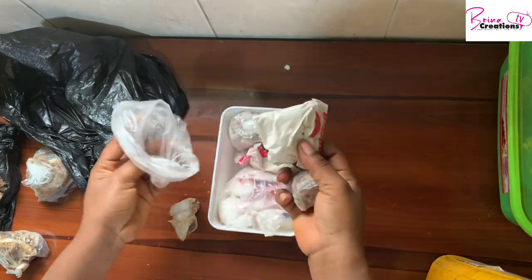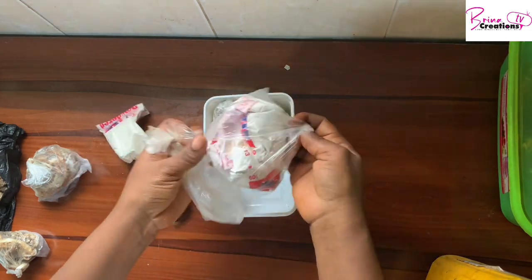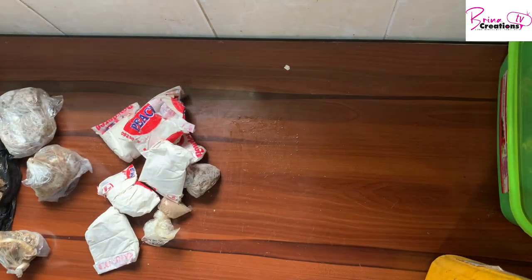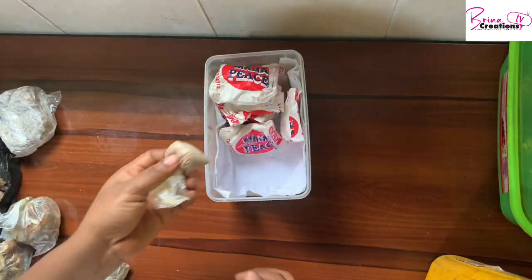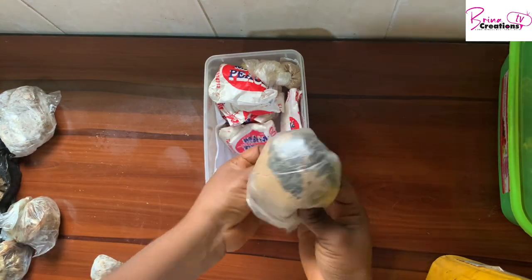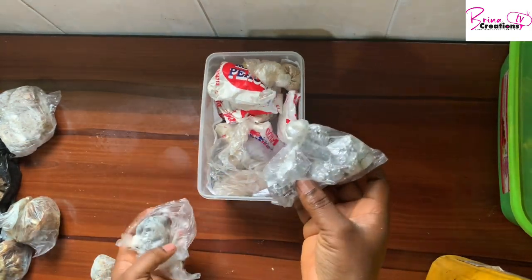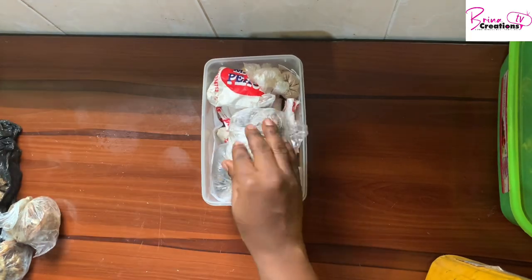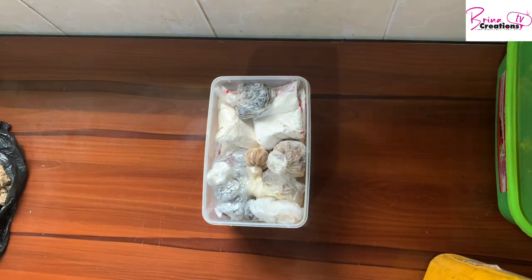I have my iru, I have my powdered cocoyam, and I also have my oba in this one. I want to remove everything so I can get a bigger container. That's my ofor, and then I have my achi, and then my ogirisi — this is inside a foil pack — and more iru. And then this is my obe, all in one go.